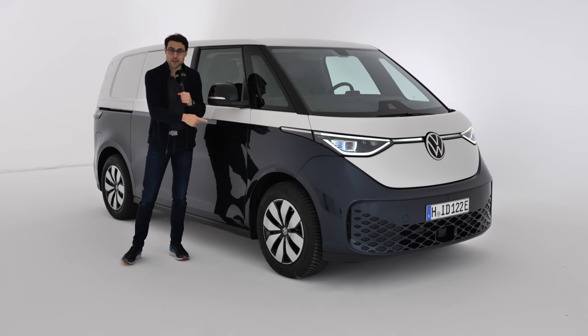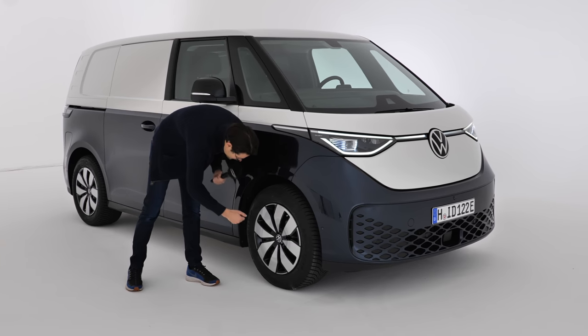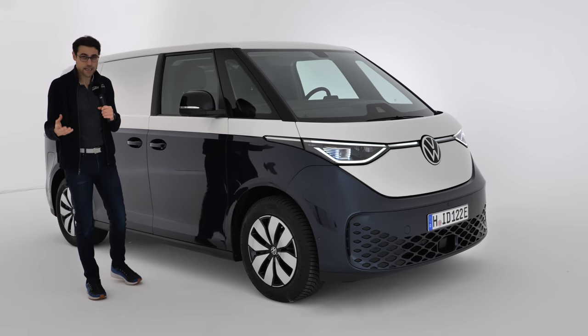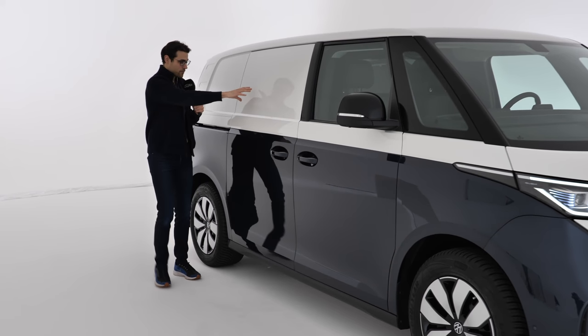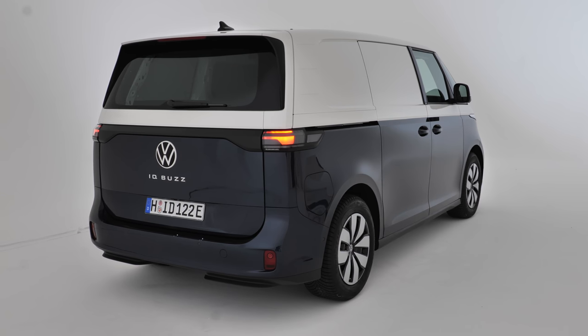But then again, this is also the cargo version — very interesting. 18-inch wheels — these are steel wheels with covers, which look quite like aluminum wheels from a distance but they're not, so it's the more cost-effective version. The cargo variant has no windows in the back, of course — just in the wider area.